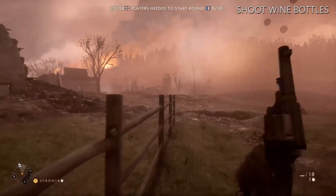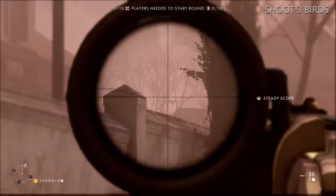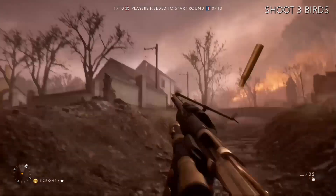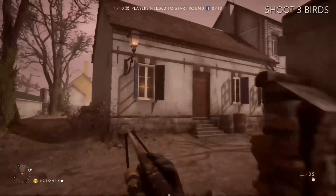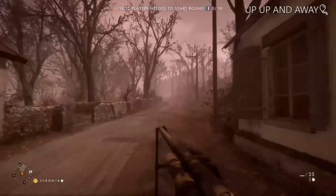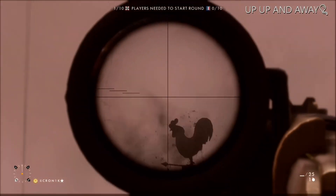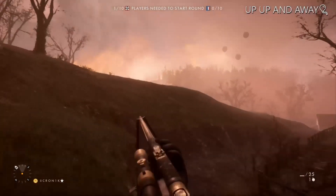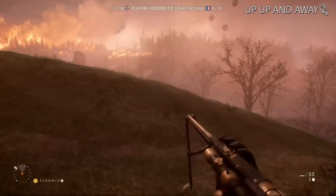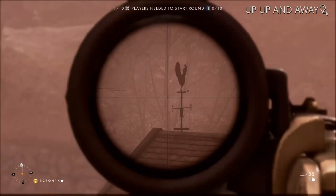Now what you want to do is keep on running and you've got to find three birds, or weather vanes — shoot all three of these. There's one here, carry on. Then there's one over here; they're all in the same area so it's easy to find. The last one's just over this hill. Once you've done that, just quickly get this last one. Shoot that.